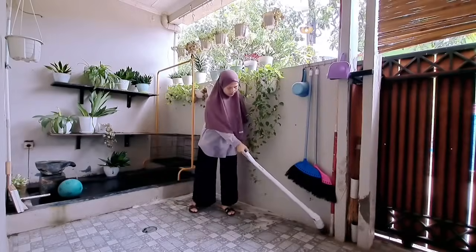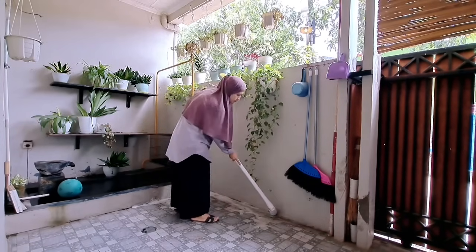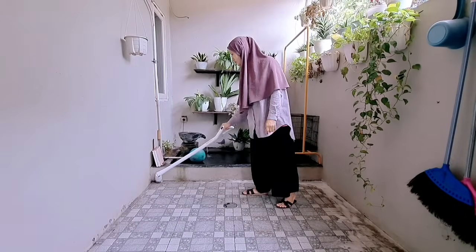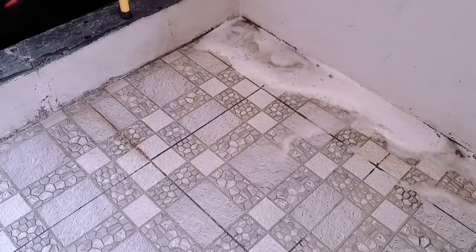Untuk airnya karena gak turun jadi harus disapu gitu. Untungnya udah punya sikat ini, jadi akunya nanti gak males lagi untuk nyikat-nyikat dan gak perlu sakit pinggang lagi. Maklumlah ya, ini udah faktor U.